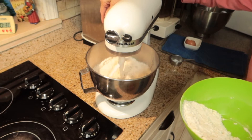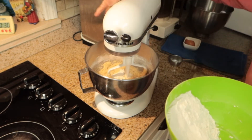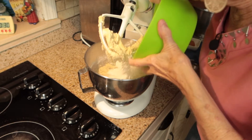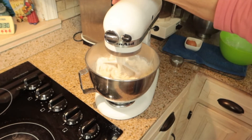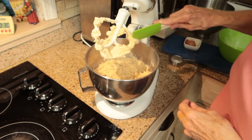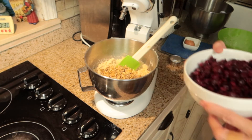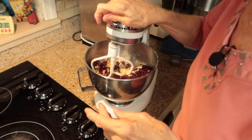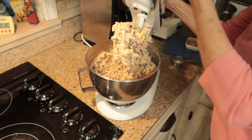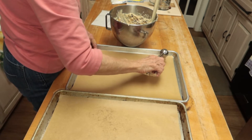Now I will blend this in with my wet mixture. And now we're going to blend in the walnuts and the cranberries. I'm going to drop these with my small cookie scoop onto the cookie sheet that I've lined with parchment paper.